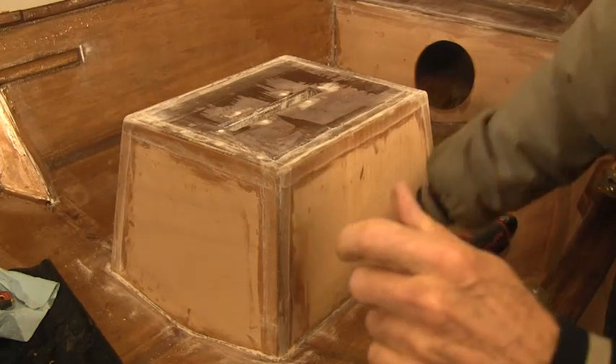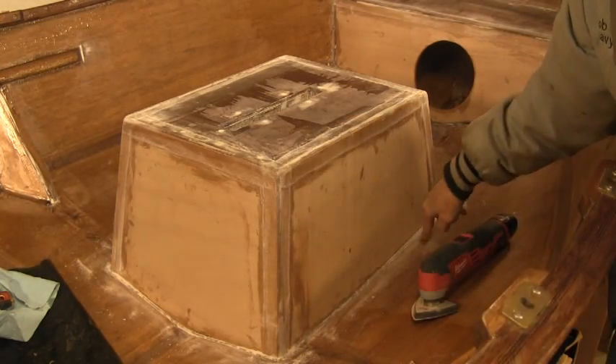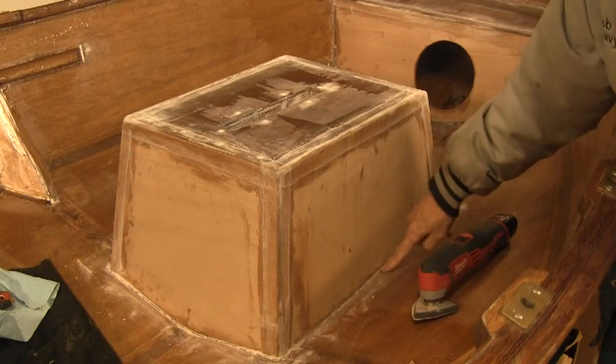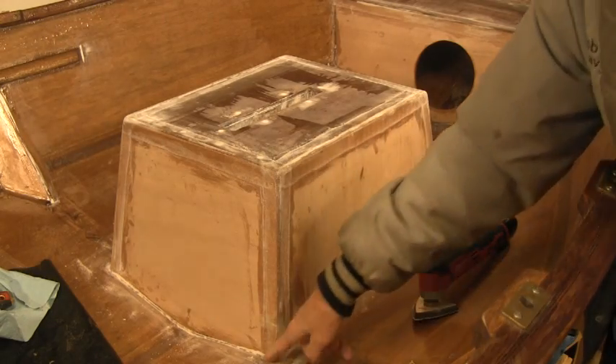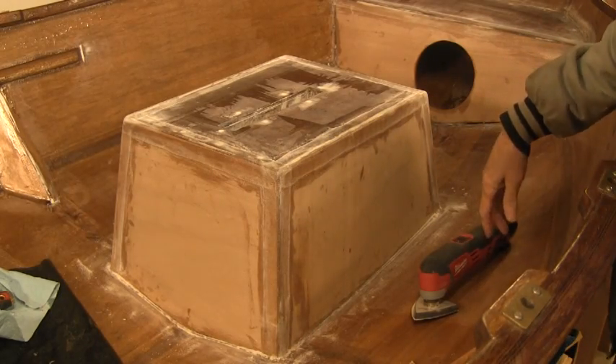Now that I got all the selvage done, I want to do around the perimeter of the hull down in here so I can get that ready for filleting. So that'll be the next thing. Let me go ahead and vacuum everything down. We'll come back and start doing some filleting.